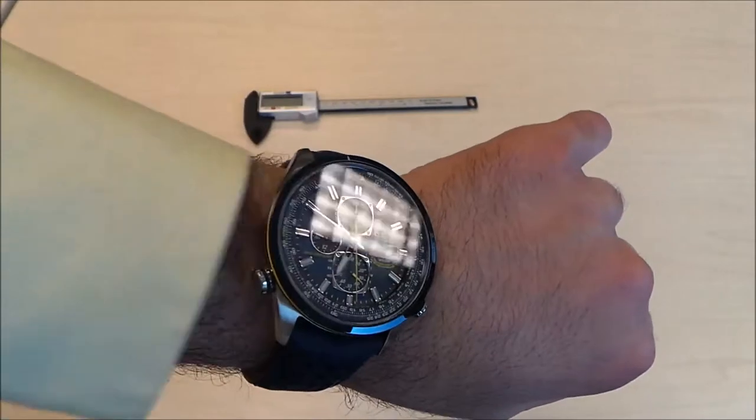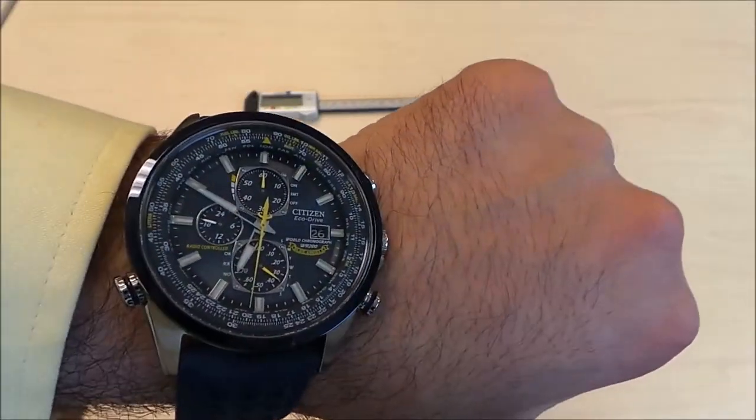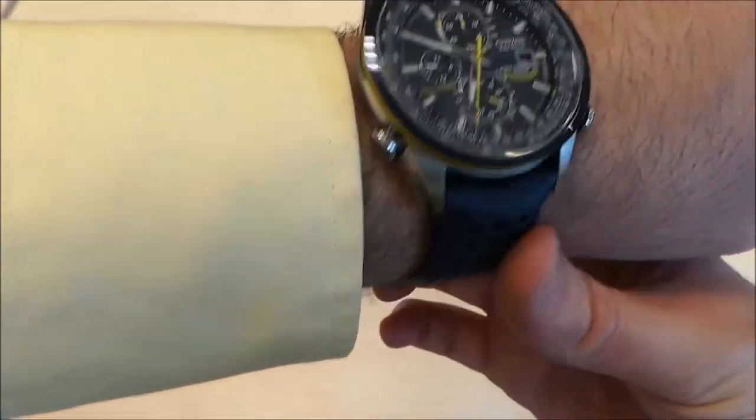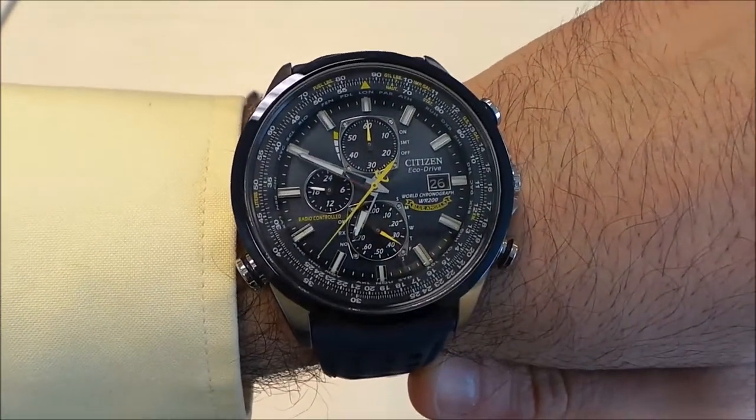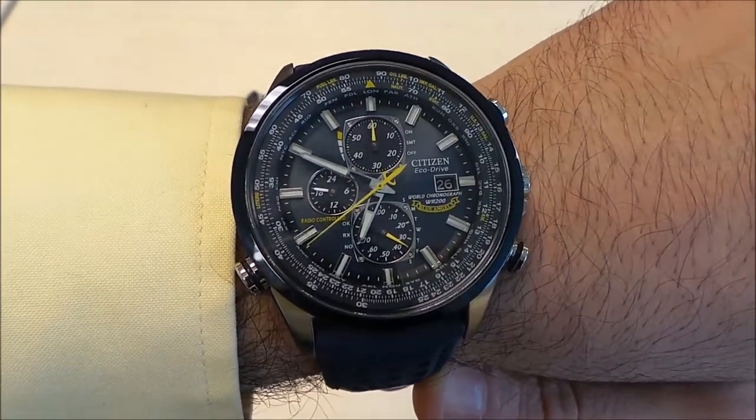This is the Blue Angels Ecodrive watch by Citizen. This is what it looks like on the wrist, and for a better view we'll go ahead and take it off.